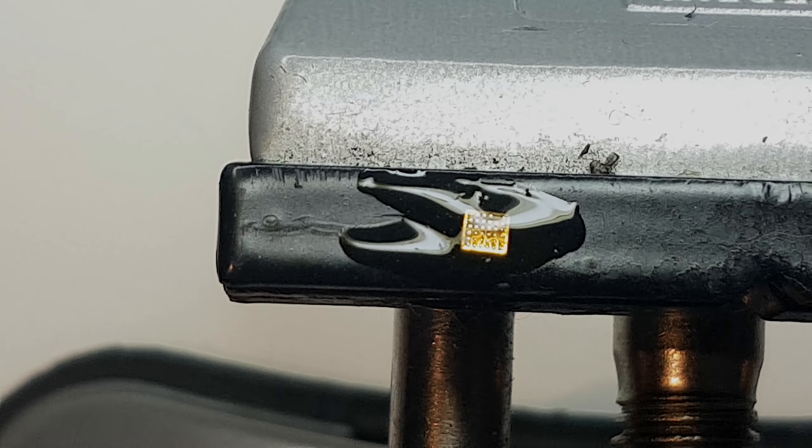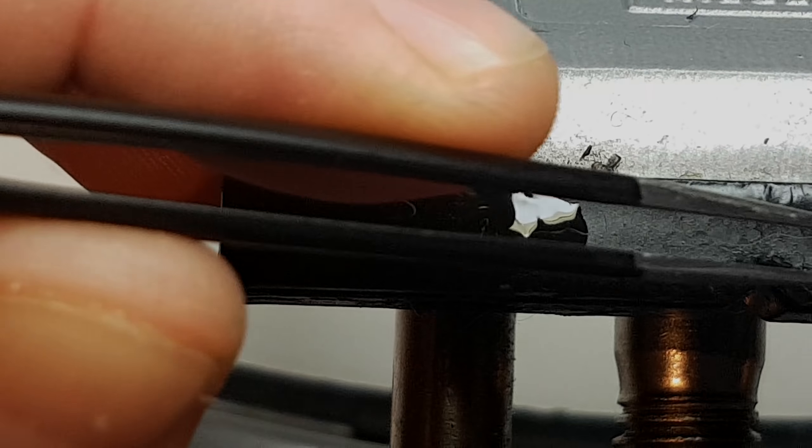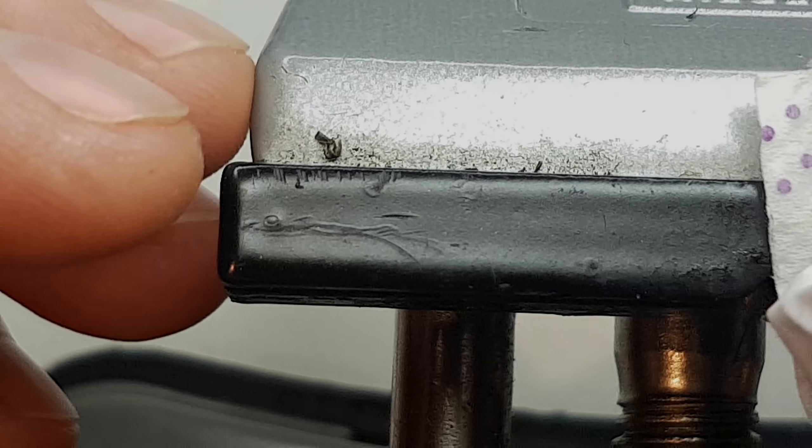Hopefully I took out the lead-free solder that was on there. Let me clean a bit of the flux from here, and I will also clean the part.